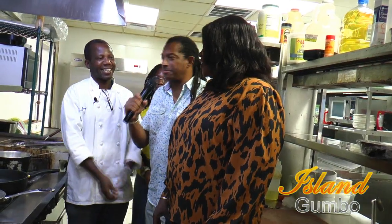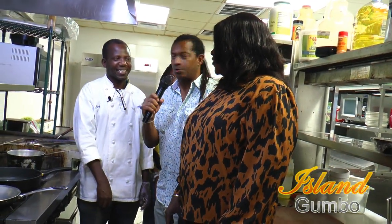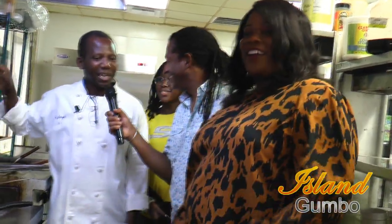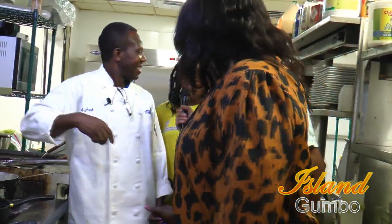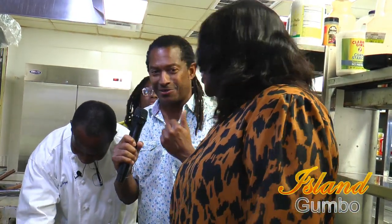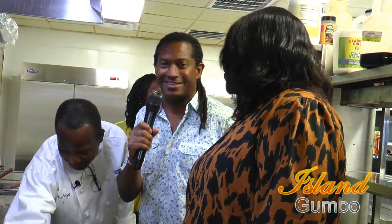Hey guys, this is Wardell. I'm here with Island Gumbo Family — Jasmine Lombraj, Chef Angel Lombraj, and Angel Lombraj. So we got the Lombraj Grill. The food is smelling so good and I am just excited to taste the food. Right now we're gonna talk to Chef Angel about what's going on in these pots.